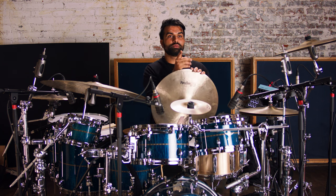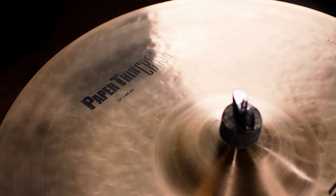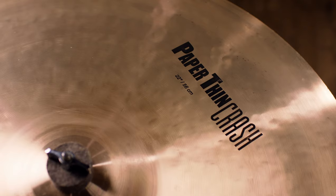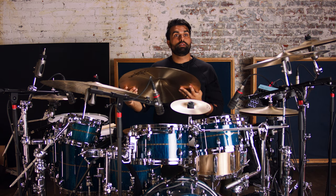We've chosen the two cymbals I'm going to put on my drum set — the 19-inch paper-thin crash, which I'm going to use on my left side, and the 22-inch paper-thin crash, which is going to go on the right side. While I set those up, I'm going to give you a little kit tour.